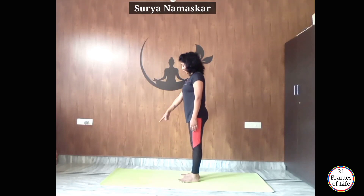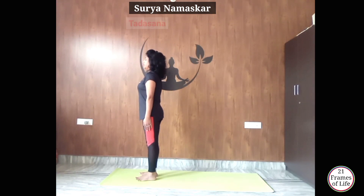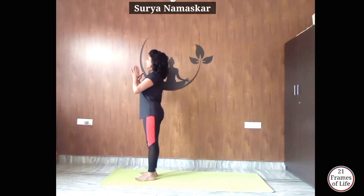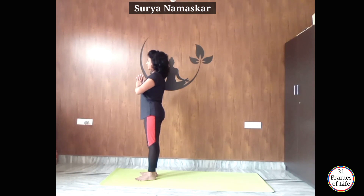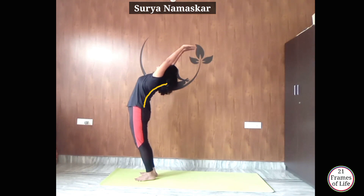Surya Namaskar करने के लिए top of the mat पर आकर खड़े होना है। यह है Tadasana — keep your chest out, roll your shoulders back, now join your hands at your chest center. Breathe in, and breathe out. Now inhale, raise your hands up, arch your back, look at your palms.